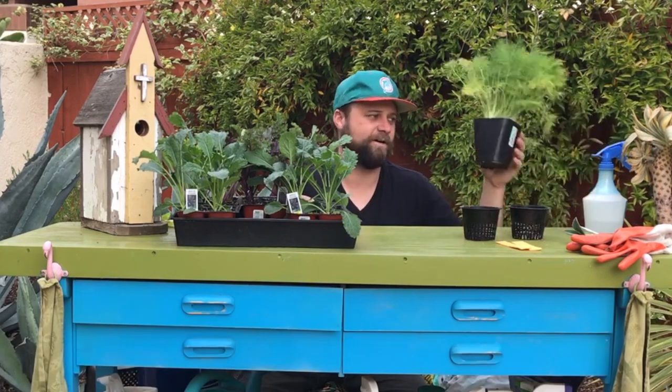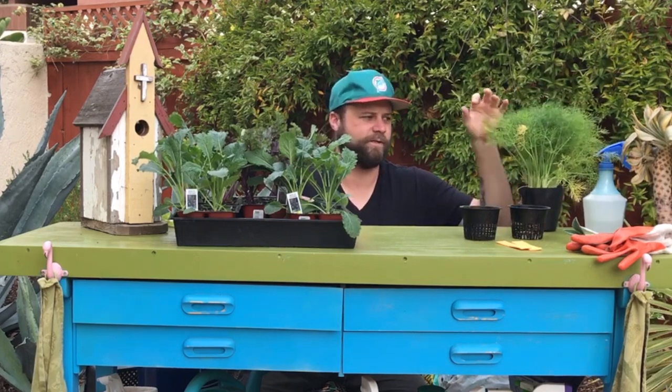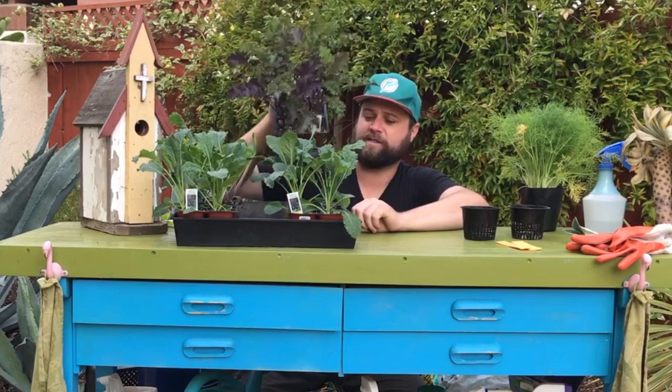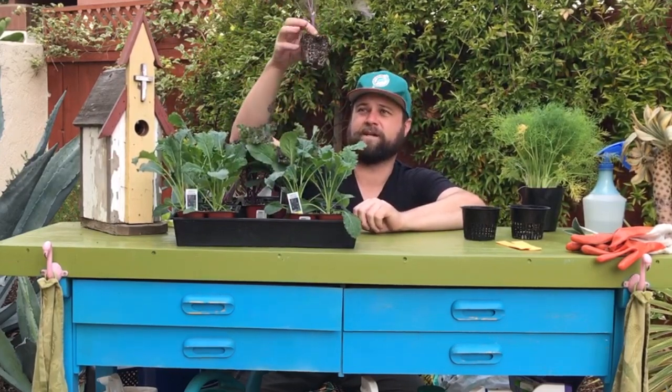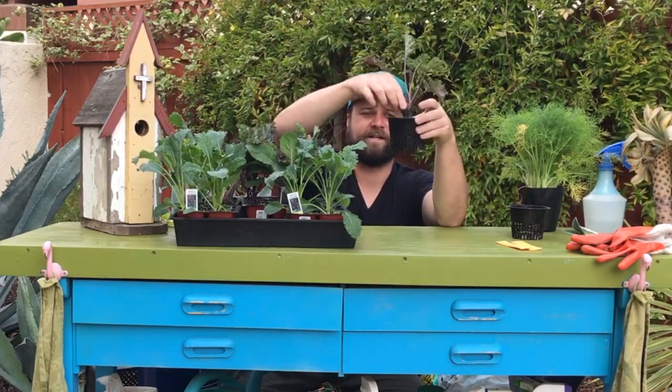The two varieties are these bigger, larger four inch pots — typically for herbs or tomatoes, stuff like that — and then these really economical six packs, which we love as well. The six packs are pretty awesome because they come in very convenient sizes.